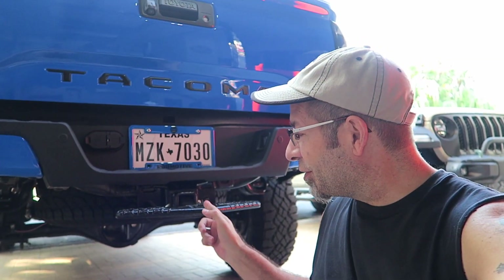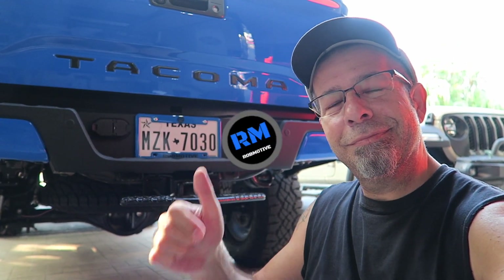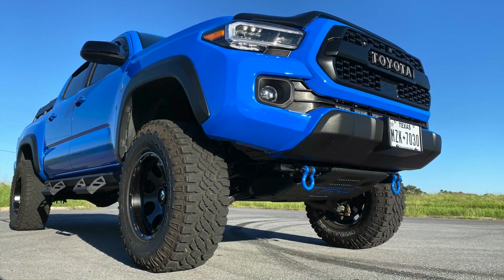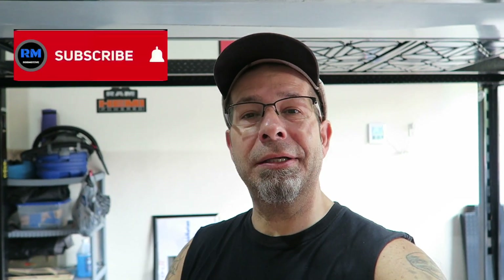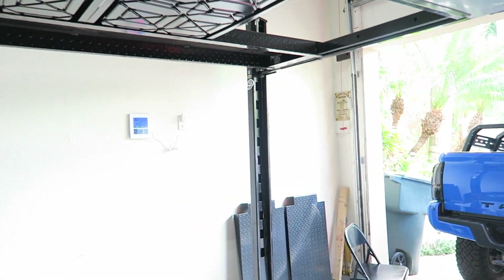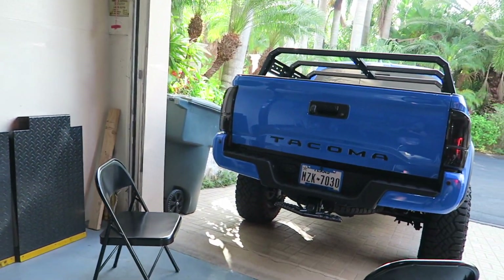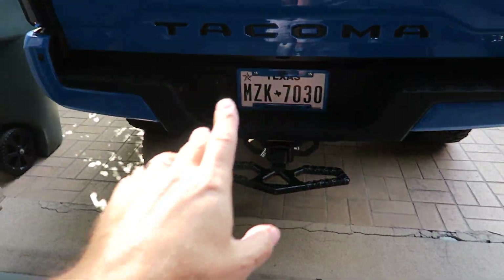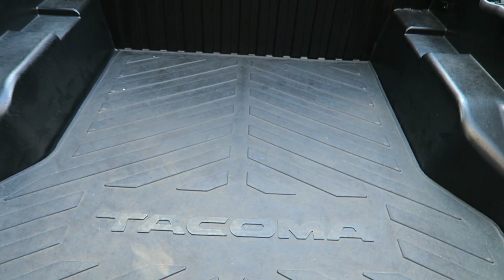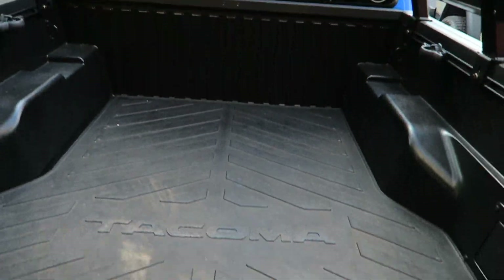Good morning everybody and welcome back to the channel. Today it is time to lock up the Toyota Tacoma beavertail. Let me show you what I'm talking about. A little while back, I went out and got a beavertail step for the Toyota Tacoma — it's a step to be able to get up in the bed or on top of the rack if you need to do that.